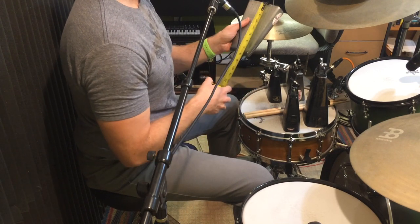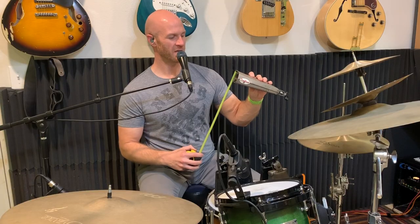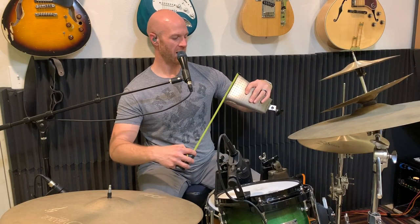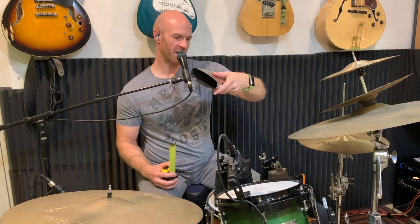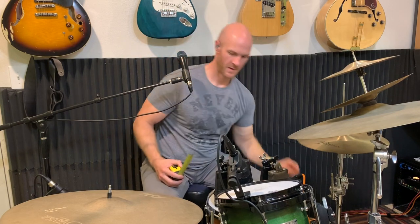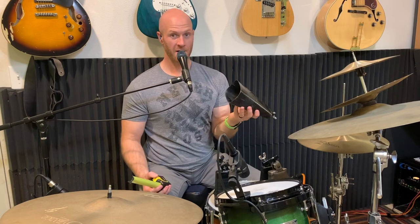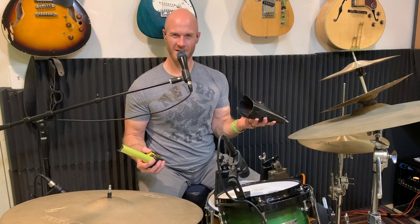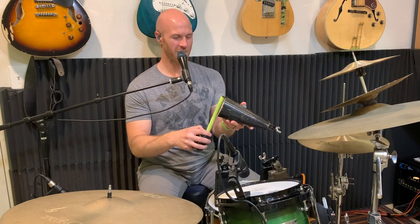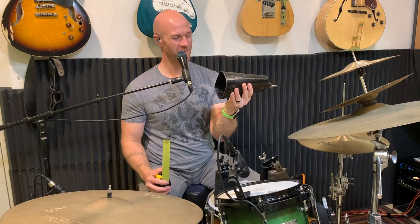The first cowbell I used was seven and a half inches deep. It's an LP Salsa bell, two inches by five and a half inches, and the model number is ES5. The next one is also an LP — in fact, all these cowbells are LP. I'm not sure how I ended up with all LP cowbells; these are just cowbells I've collected over the years. I buy LP probably because they're the cheapest, and I haven't really had lots of money throughout my life.